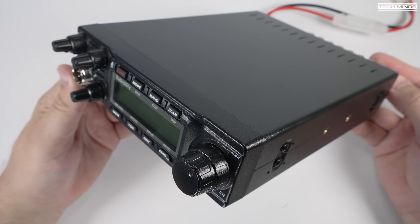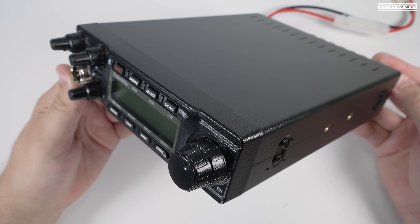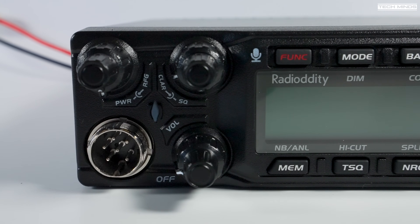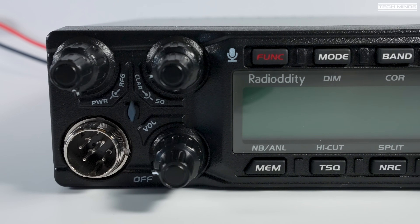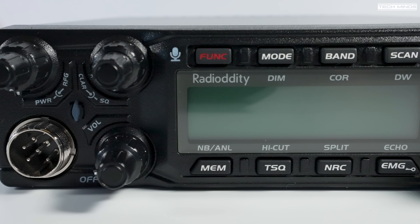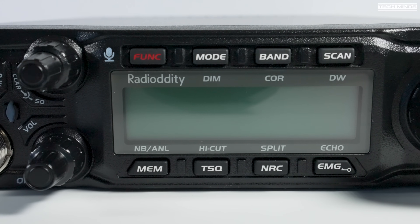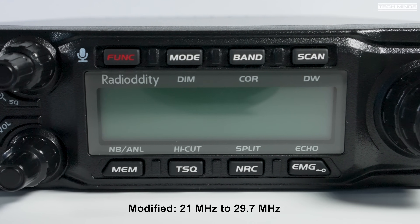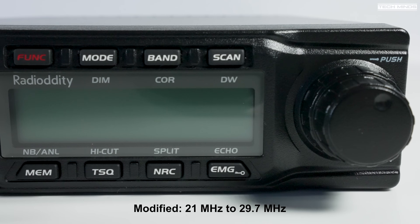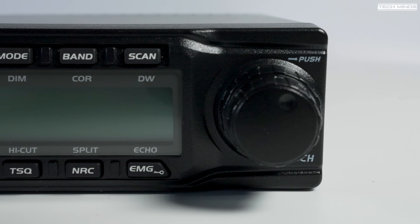The QT80 comes shipped as a dedicated 10 meter multi-mode mobile transceiver, however with a simple modification this radio can become a quad band radio. One of those bands includes the 11 meter band, so for ham radio users it's effectively a tri-band radio. After the modification, the QT80 will support from 21 MHz right up to 29.7 MHz — that's the 15 meter band, the 12 meter band, 11 meters, and lastly the 10 meter band.